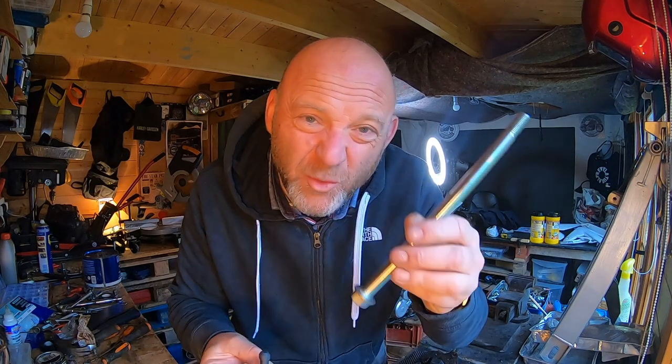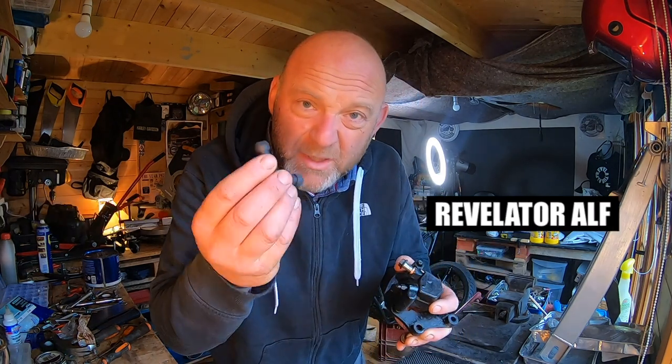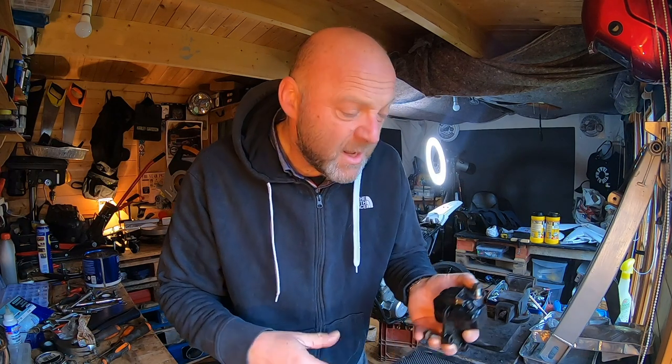Welcome to Revelator Elf. I've got a few parts that have come through the post, so I'm going to put these calipers back together with the shaft rubbers, put the brake pads back in — which have all arrived as well — get them on the bike, and do a bit of reverse bleeding. Bish bash bosh and see if they work.